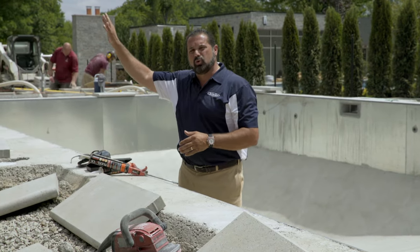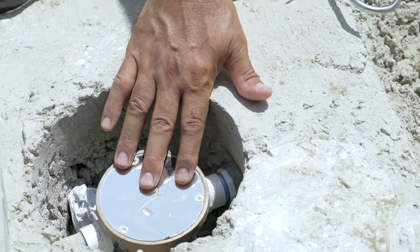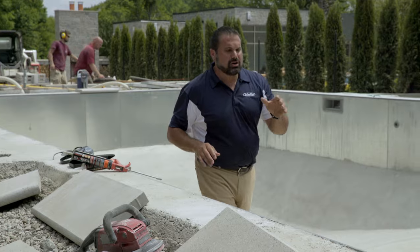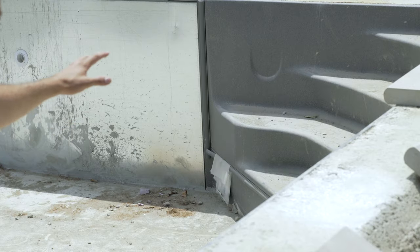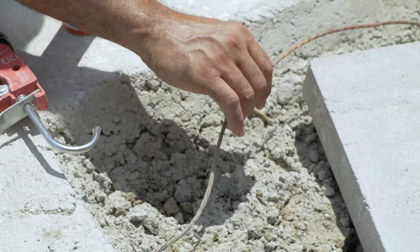You see some of the bonding cables over on the corner of the pool, which lead to the pool equipment. Here you have some junction boxes that run the lights around the pool. And you see this copper cable right here that grounds that.